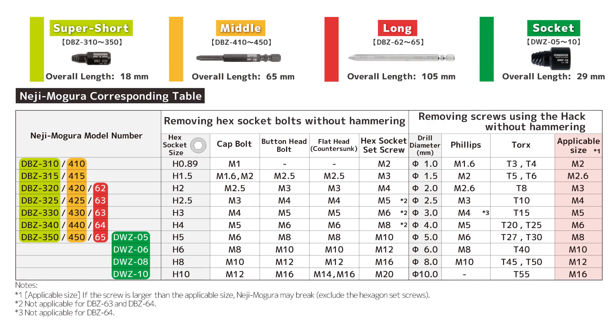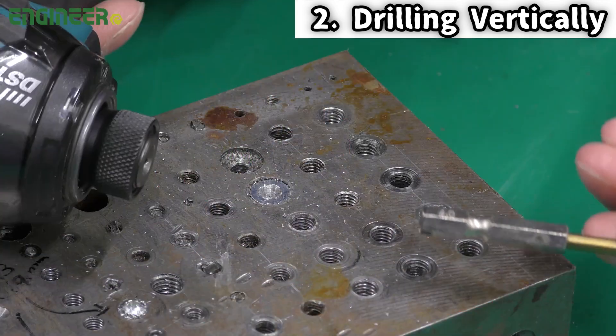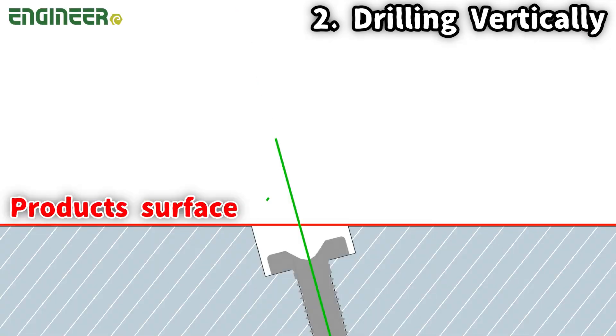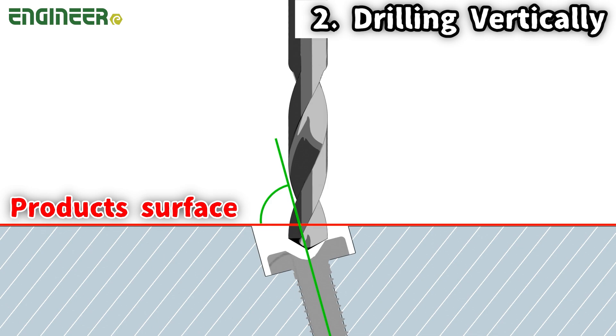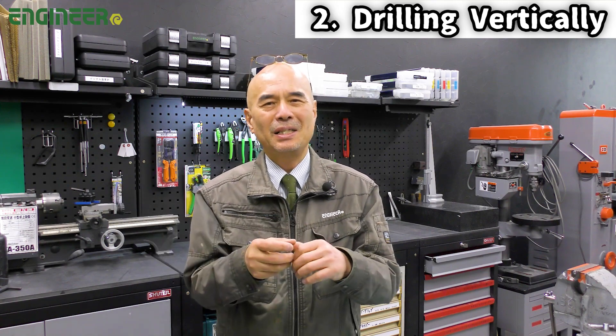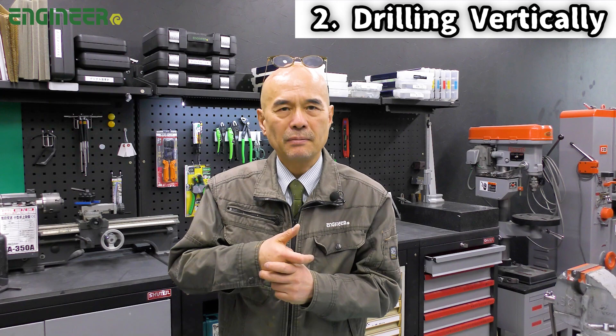Please refer to the maximum screw sizes for each Neiji Mogla. The second point is the drilling direction. Sometimes when using a pilot tool to drill a hole, the surface of the object and the screw might not be straight. In such cases, if you align the drill to the product surface vertically, you make a pilot hole on the screw head at an angle. If this happens, even if you push and turn the Neiji Mogla, the rotation axis is misaligned and the screw won't turn. So make sure you are drilling straight into the head of the screw, not the surface of the product.